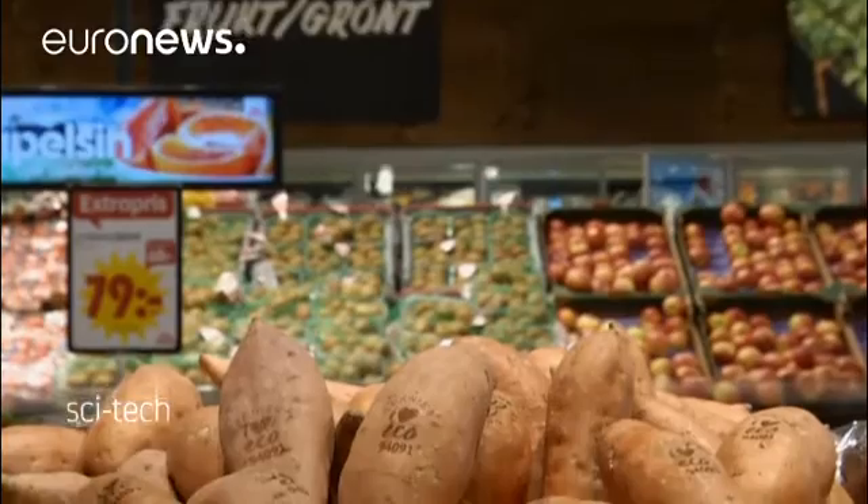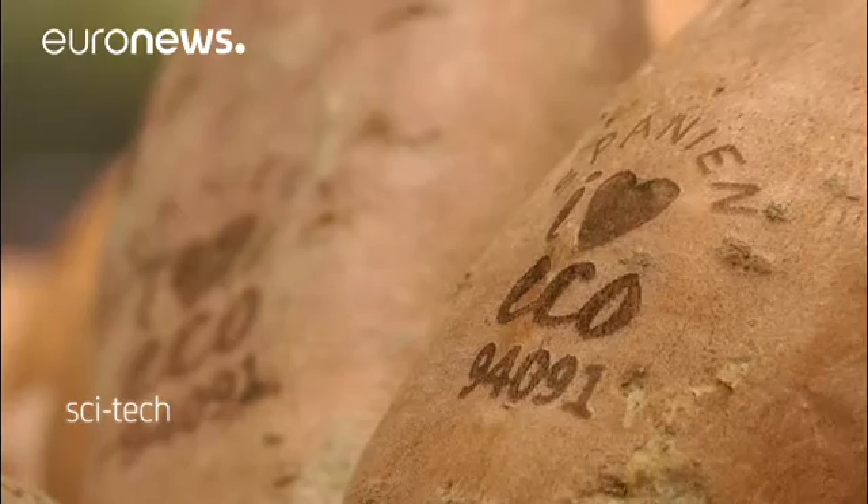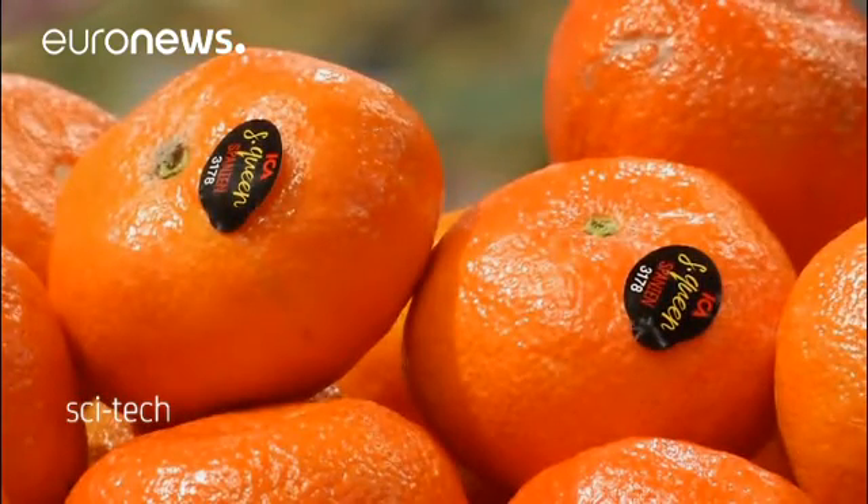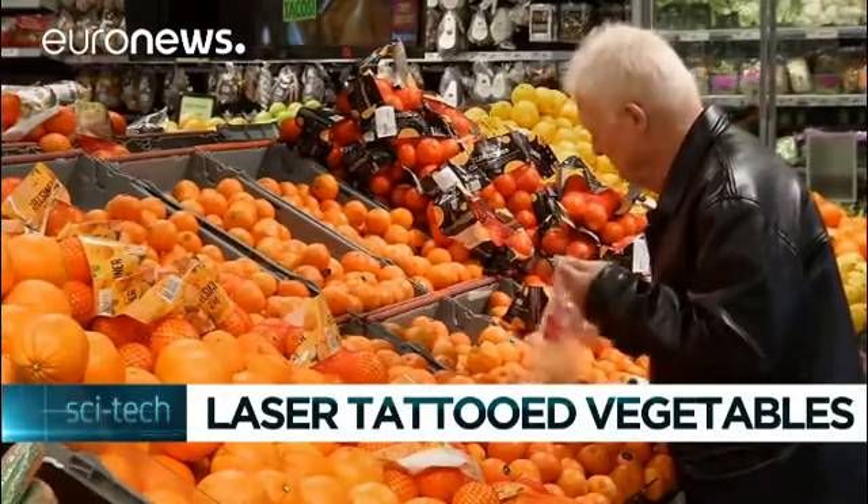But laser marking can't be used on everything. Citrus fruit skin has a unique ability to heal itself, so the markings disappear after just a few hours. But any reduction in the use of plastic packaging has the backing of environmentalists. We know there's a huge amount of waste across the supply chain before we get to the packaging we see on our shelves. Manufacturers and retailers have been trying to decrease this, but they're not going to get that down to zero unless we move to forms of packaging that are biodegradable, that are natural, and that aren't going to be left in landfill after we've finished using them.